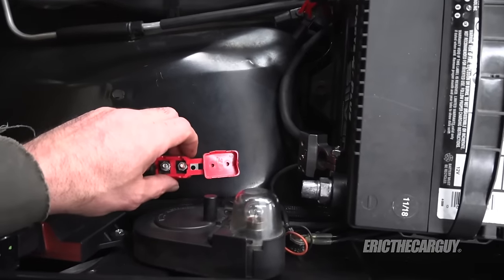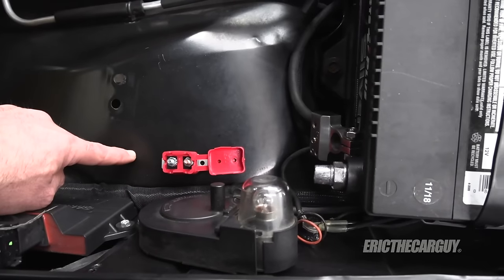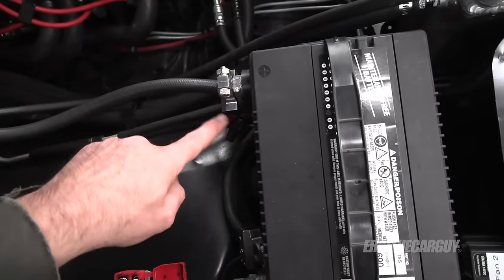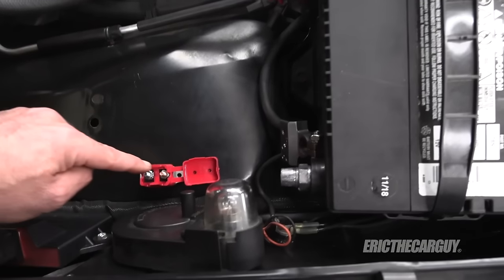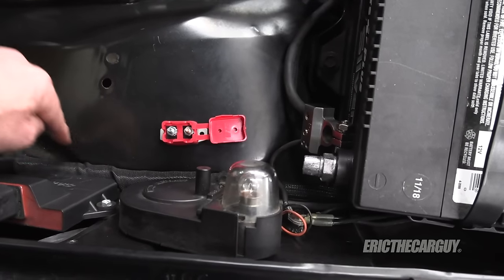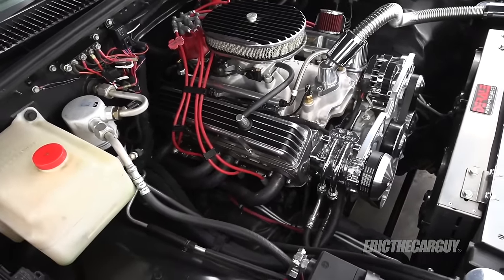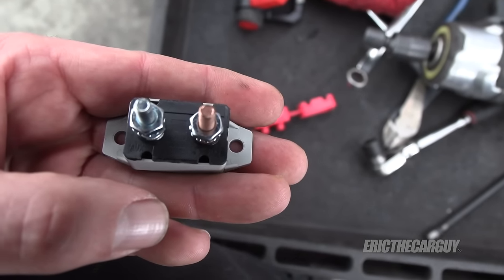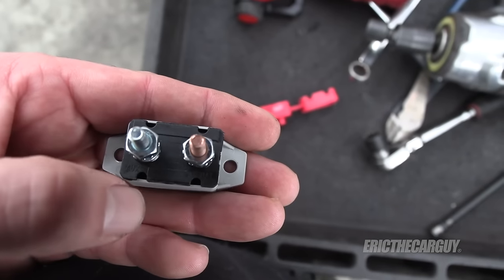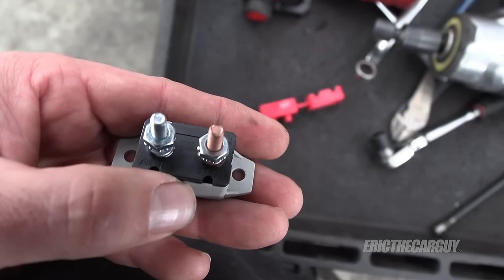Next I'm going to work on mounting my circuit breaker, which I'm putting right here close to the battery. I'm going to use 10 gauge wire and run straight out of the positive battery terminal down underneath the battery tray to the circuit breaker. From there I'll go back into the harness and run it inside the cab to the trailer brake controller. The copper terminal marked 'bat' goes to the battery, and the other terminal goes out to the accessory.